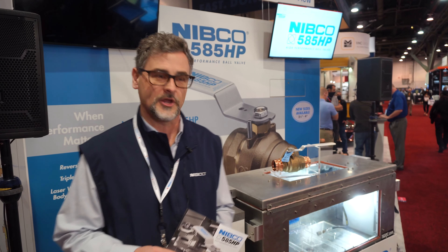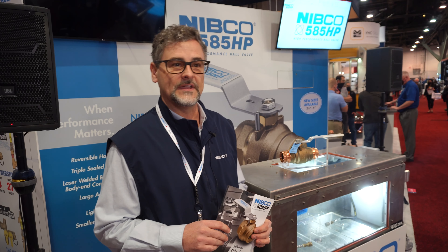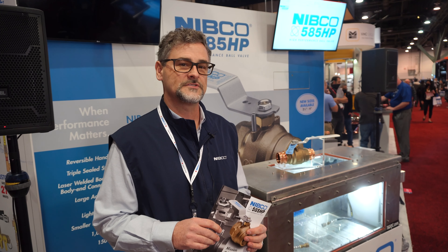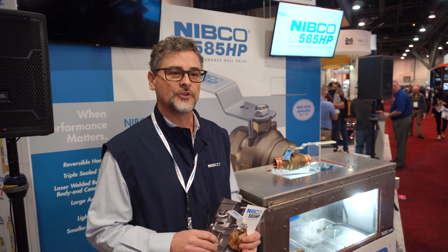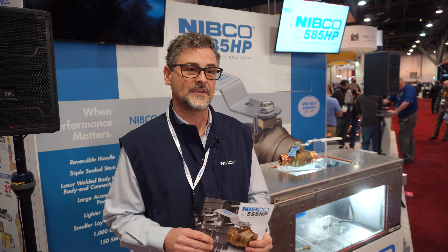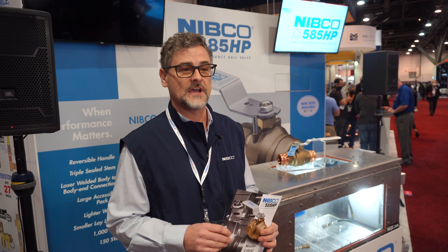The thing about the 585 that we are very proud of is it's the first valve out there that's actually laser welded. As opposed to having a two-piece body that's threaded together, we're utilizing new technology — we're actually laser welding this valve together. That increases the pressure rating up from 600 pounds to 1,000 psi, so it's got a much higher pressure rating over what the market is accustomed to.